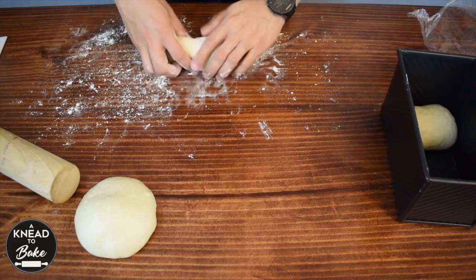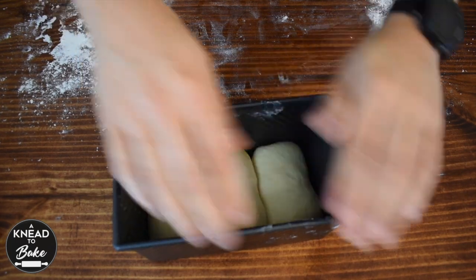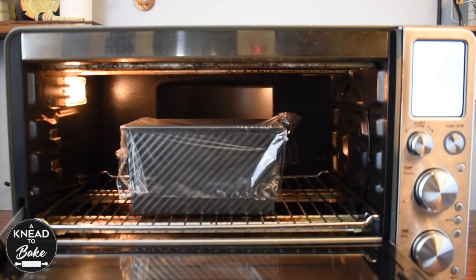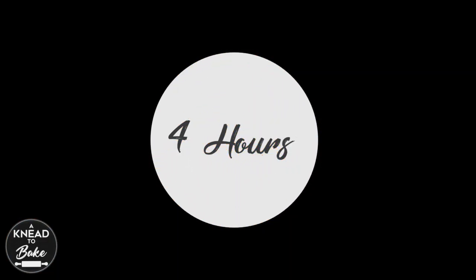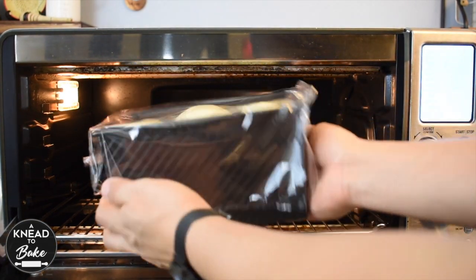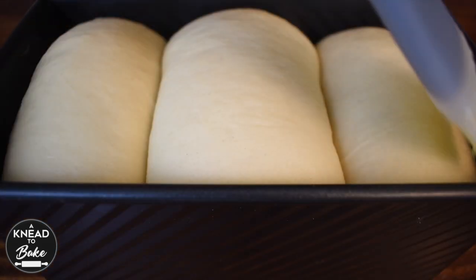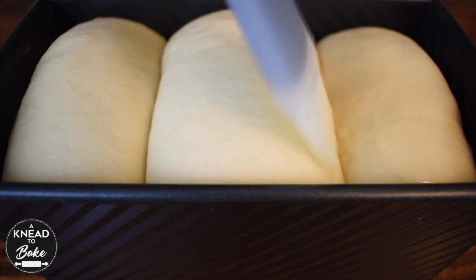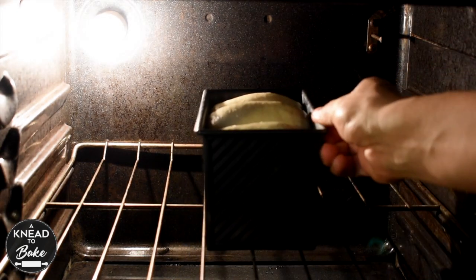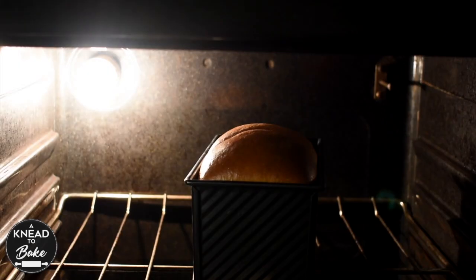Repeat the same process for the remaining pieces of dough. Bed proof in a warm place for about 4 hours, or until the dough grows almost to the rim of the pan. Mix some milk with one egg and brush on top of the dough. Place it in a preheated oven at 350 degrees Fahrenheit for about 24 minutes, or until your bread is golden brown.